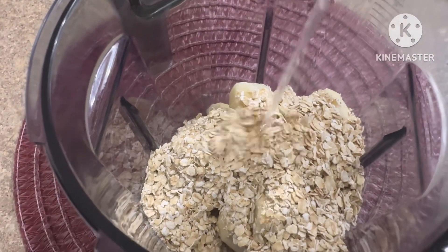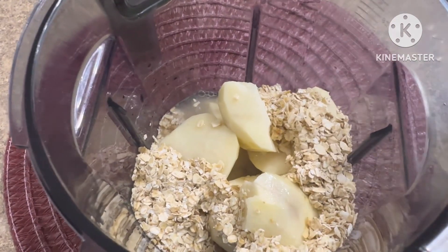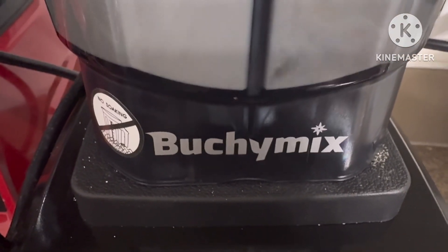I added one cup of oats and about a cup of water. You will adjust the water when you start cooking, so just stay with me — it's super easy. Then I went ahead and blended everything until smooth.